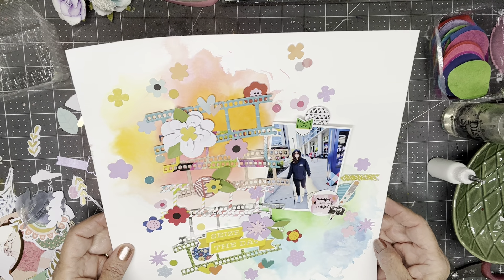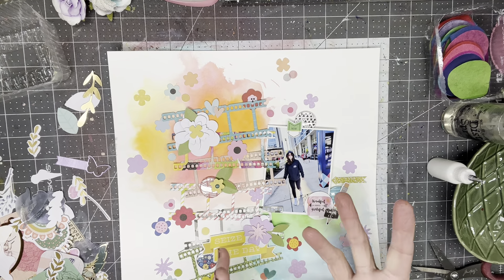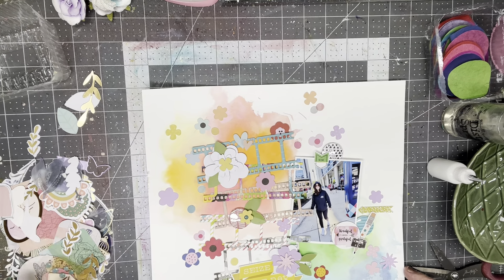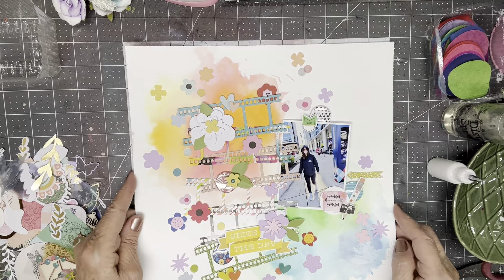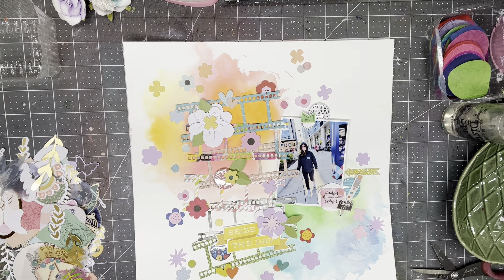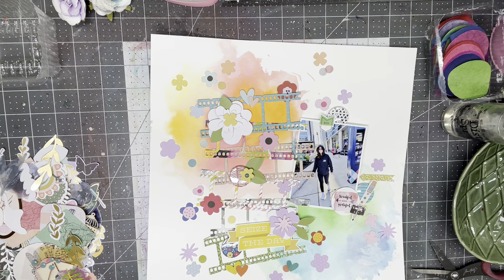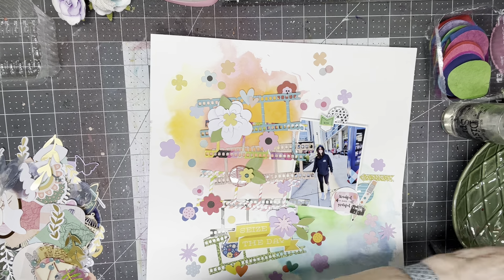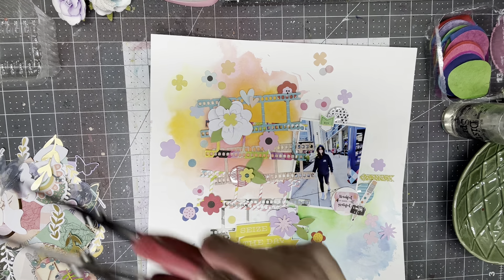I think some black splatters would be cute on this, but this is still wet, and if the black splatter hits, it'll kind of bleed out. I don't want that — I kind of like the colors as they are. So I'm going to leave it like it is. Thank you for watching. I will put a link to Adam's page as soon as I get it. He and I are kind of able lately to get on the same schedule, so I think we'll both have our pages ready around the same time.